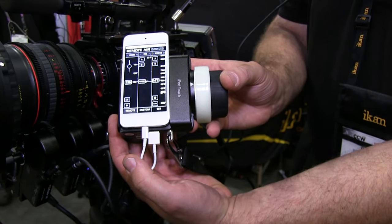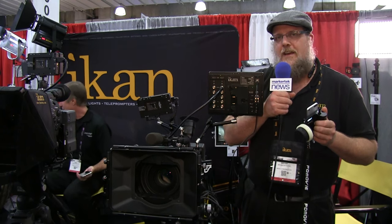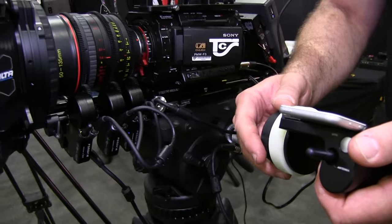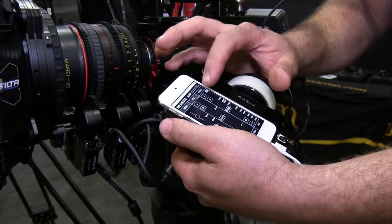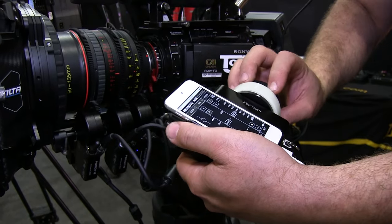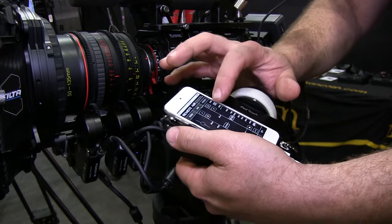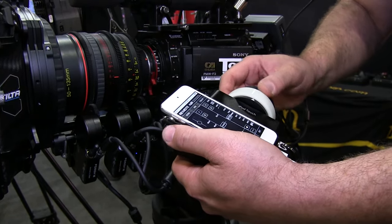This starts with a single-channel at $15.99, a two-channel at $20.99, and a three-channel at $25.99. So this allows us to control focus, iris, and zoom, all from the touchpad interface of your iPhone or iPod. And you can separate the iPod from the controller and have a second operator control your system.